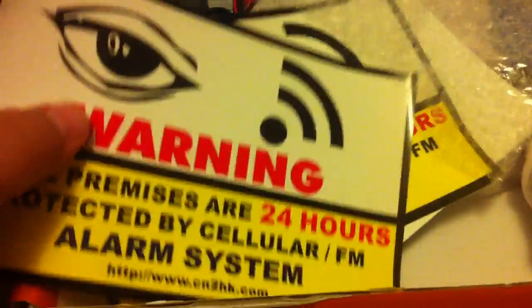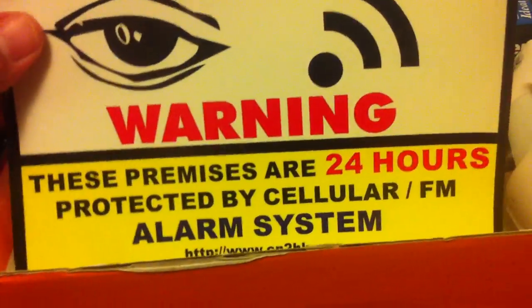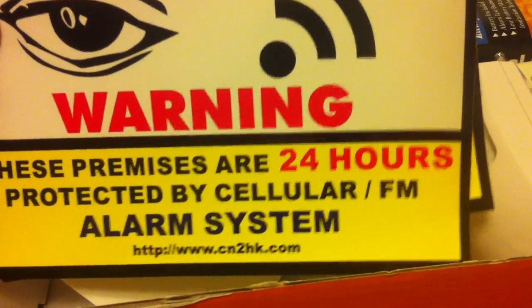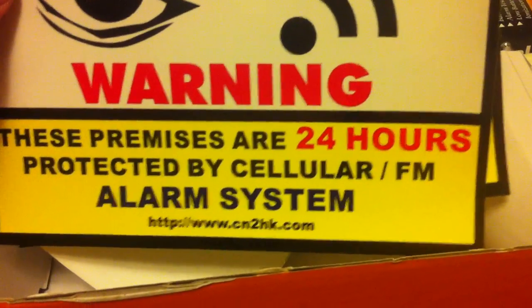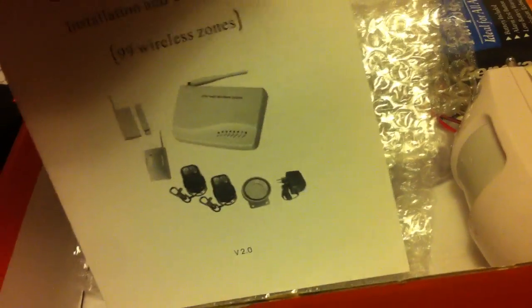It comes with two warning stickers. They say these premises are protected 24 hours by a cellular FM alarm system. So you get two of these stickers, and it also comes with the instruction booklet which has all the programming instructions in there.